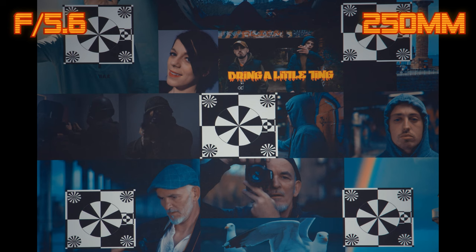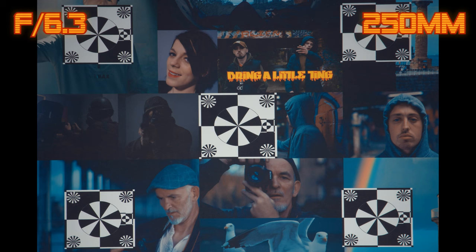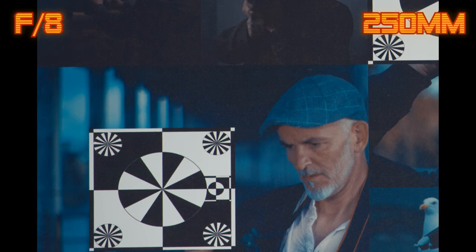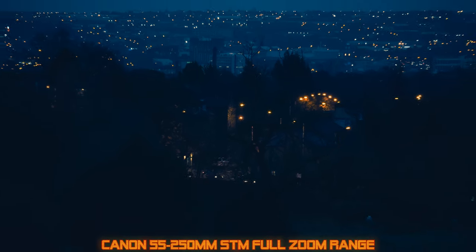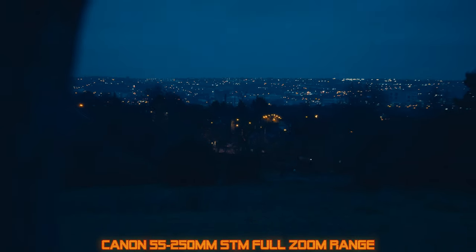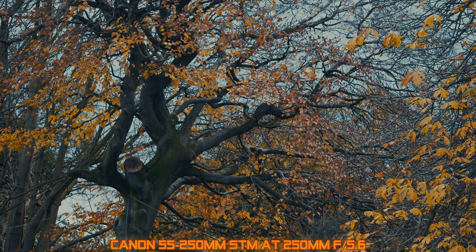At 250mm and f5.6, in the center the lens is very sharp. The corners are also very sharp but you may notice some chromatic aberration on contrasting edges. Stop the lens down to f6.3 for further sharpness both in the center and corners. At f8 we have another burst of sharpness, and once again diffraction sets in at f11. In real world images I find this lens to be sharp enough and perfectly usable when shot wide open at any focal length. The chromatic aberration has not been a problem in my video images.